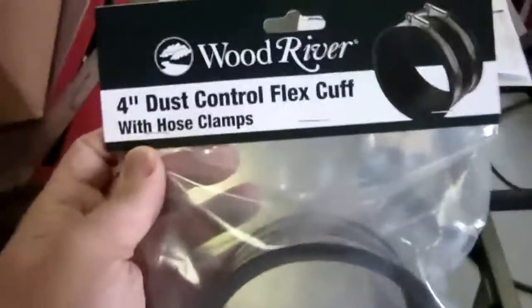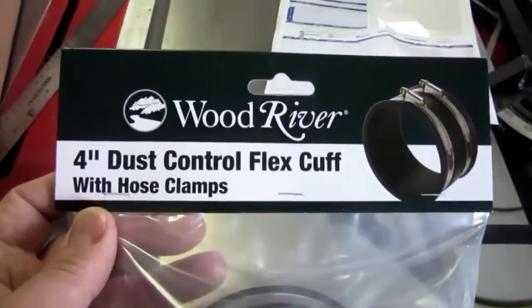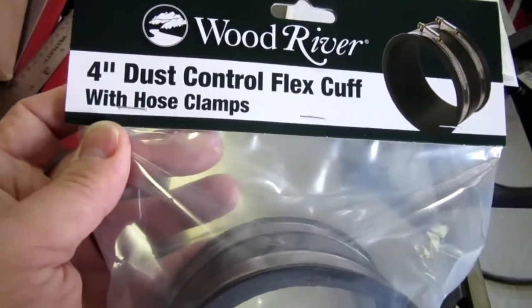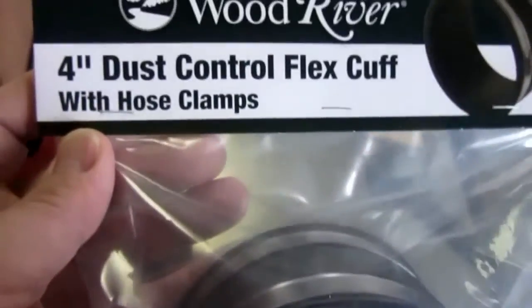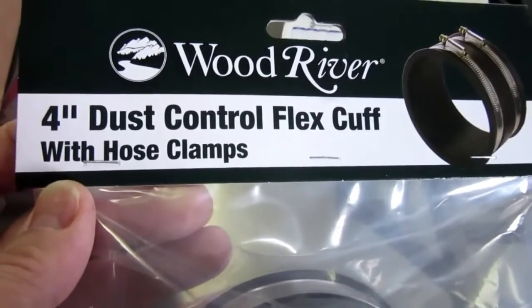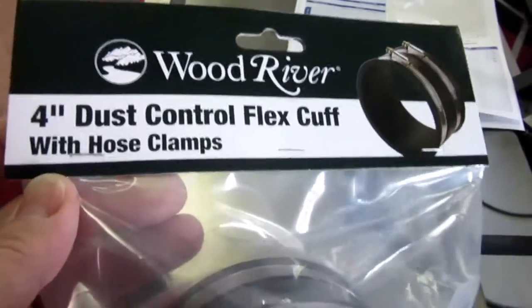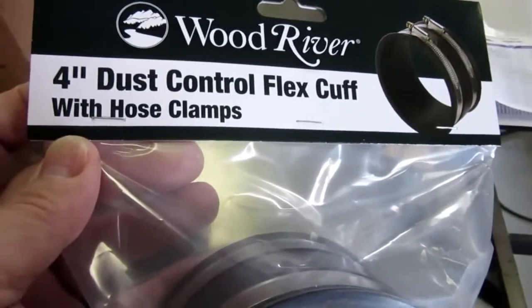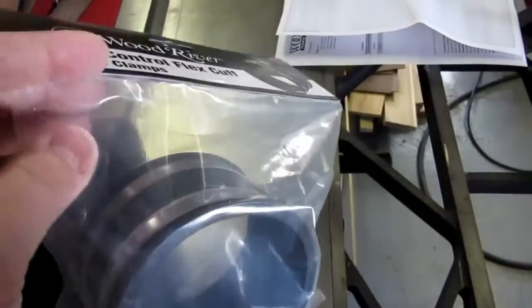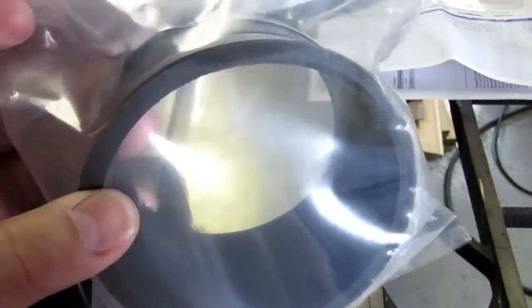I started out by buying a couple of couplings from Woodcraft. It's a Wood River brand four-inch coupling. This complicated the whole process because nobody was clear about IDs and ODs, and it took quite a bit of digging — much more than I would have thought necessary — to figure out what I was actually buying. I usually ended up having to call or email their tech support and have somebody go out and measure it, because even they didn't know whether their listed dimensions were IDs or ODs.